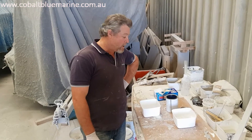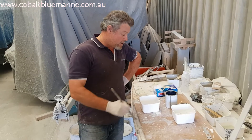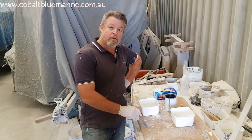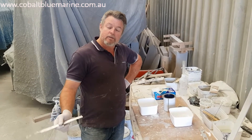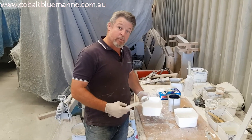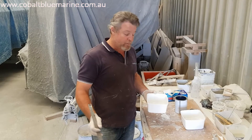Hey guys, welcome back to Aussie Fiberglass Float Builders. Last episode we spoke about doing the gel coat repairs on Craig's keel on his Baron Sportsman. What I've got here are some materials that we're going to use to patch up those gel coat chips on the bottom of this keel.